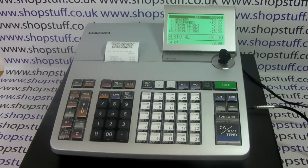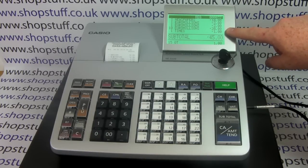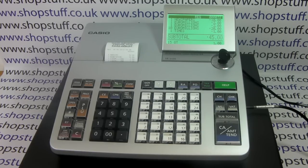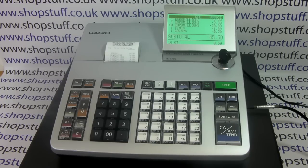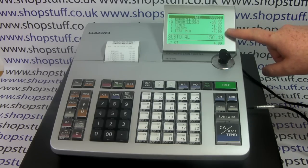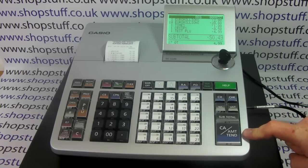The machine also supports PLU and barcode entry. If you're not using the till with a barcode scanner you can still have PLUs. A PLU is an individual product — on this till we have PLU one programmed, so you go one PLU and it comes up with the item price and description on the screen. The machine supports up to 3,000 PLUs each with its own price and description. If you use barcodes you can have the till with a barcode scanner, and every time you scan your barcode that will appear as a product and a price on the transaction.